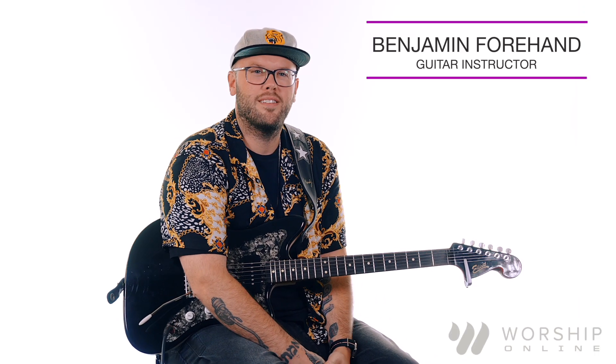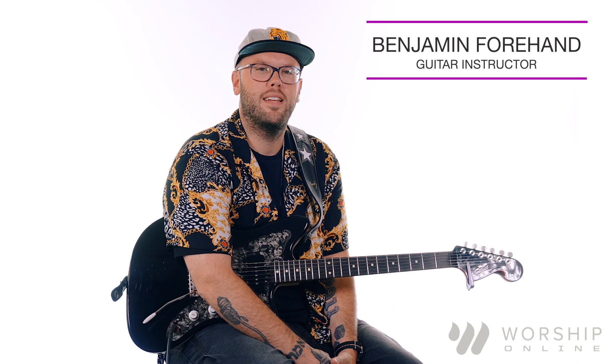Hey guys, my name's Ben Forehand. I'm here with Worship Online, and we're going to be talking today about pick technique.